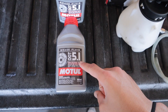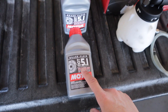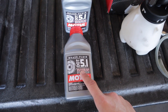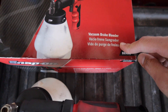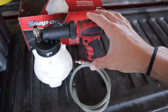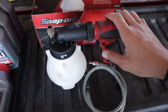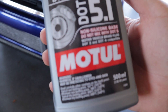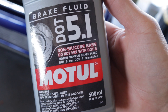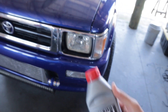Right here you can see I got my Motul 5.1 brake fluid — this is the brake fluid I will be using. This is the same brake fluid I used on the 350Z, and over here I have the snap-on vacuum brake bleeder. This brake fluid is outstanding; it's DOT 3 and DOT 4 compatible, non-silicone based, so this should be the perfect brake fluid for the truck.